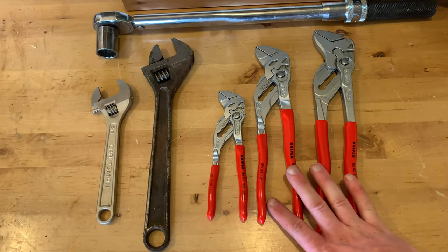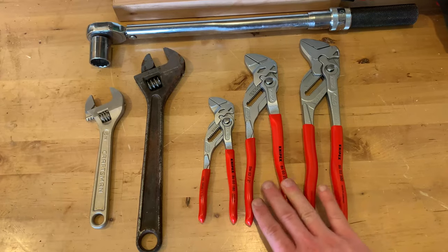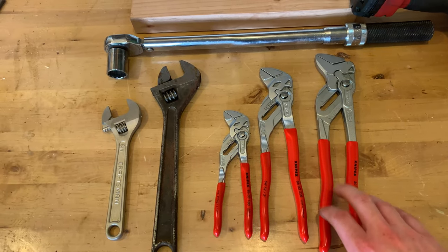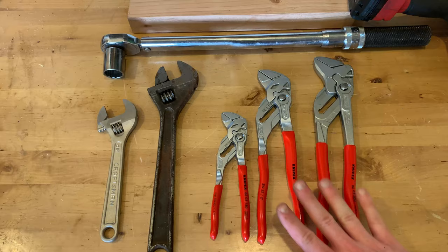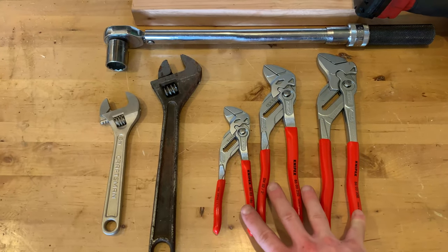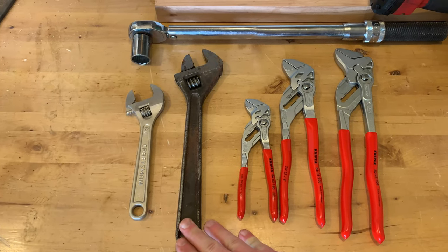Hey guys, this is my new set of Nipix wrench pliers — the seven and a half, the 10 inch, and the 12 inch. I bought these in a set on sale on Amazon. I'll post the link down in the video description. Today I want to answer the question: does this set of wrench pliers really replace a set of adjustable wrenches or crescent wrenches?